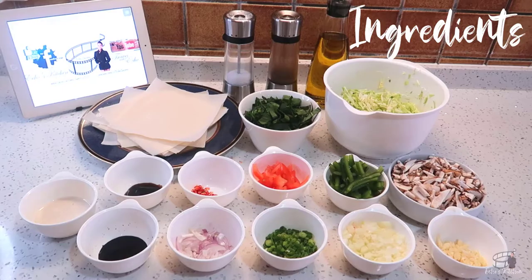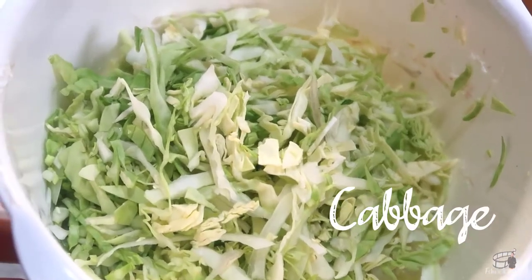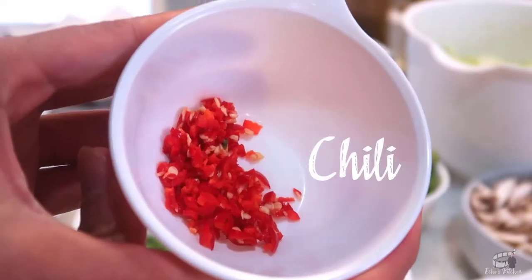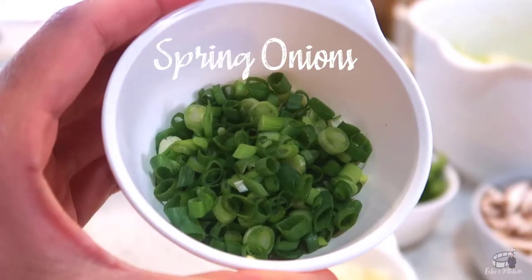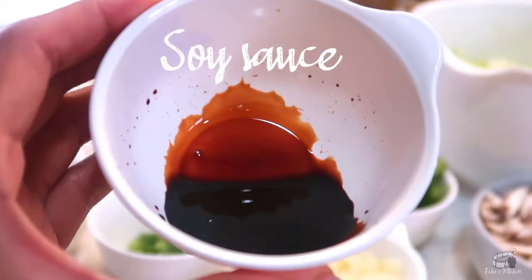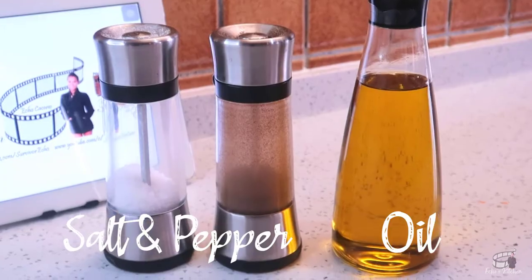Here are the ingredients: Spring Roll Wrappers, Cabbage, Mushrooms, Spinach, Bell Pepper, Tomato, Fresh Chili, Shallots, Spring Onions, White Onion, Garlic, Soy Sauce, Oyster Sauce, Sugar, Oil, Salt and Pepper.